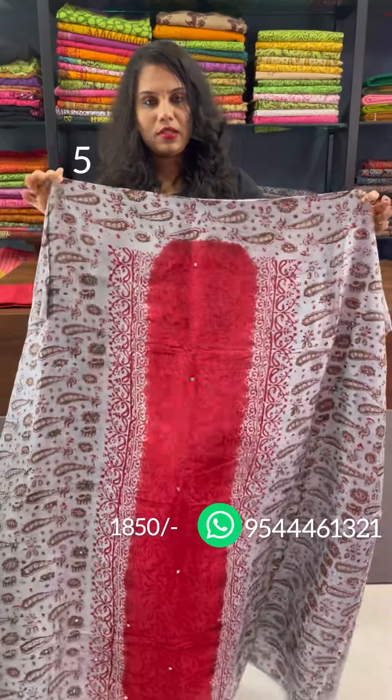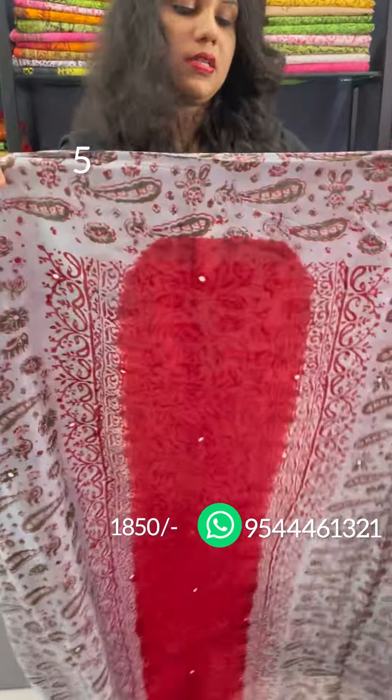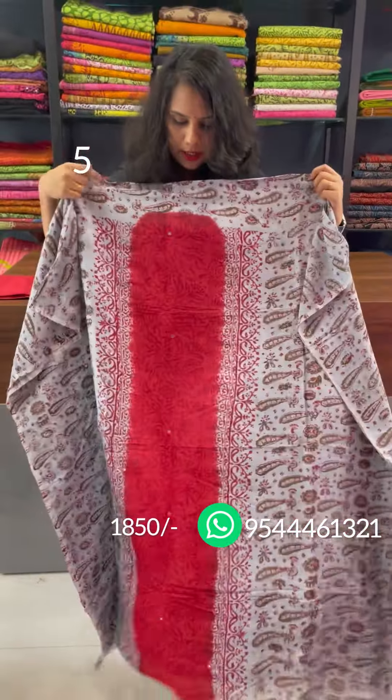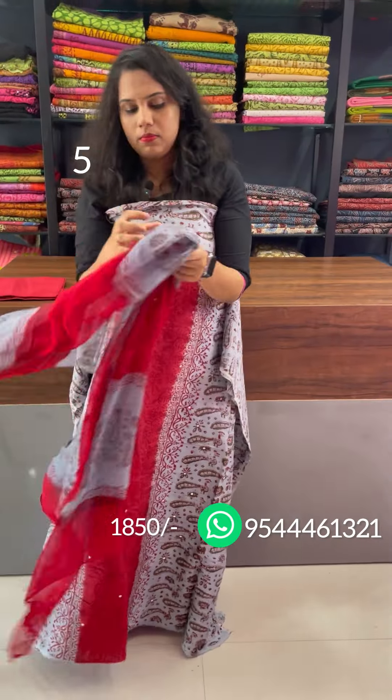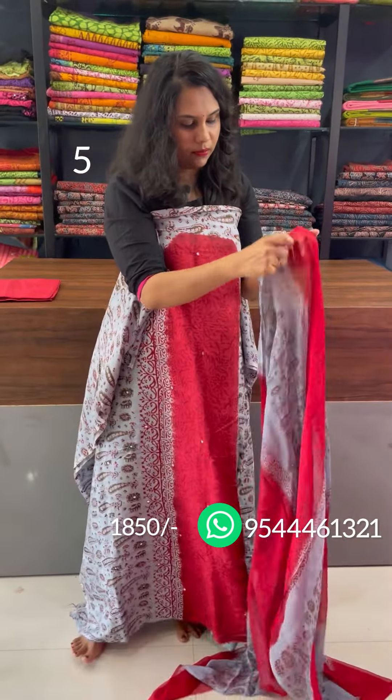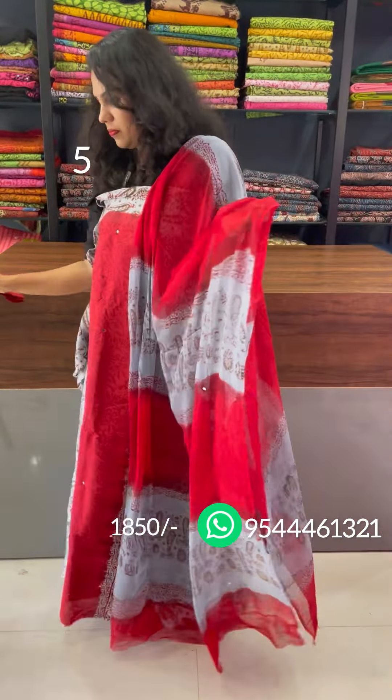Another shade — teal blue and a lighter shade, bluish and red combination, panel design, peacock motifs pattern. This is a hand-block print. Double shade, bottom cotton.